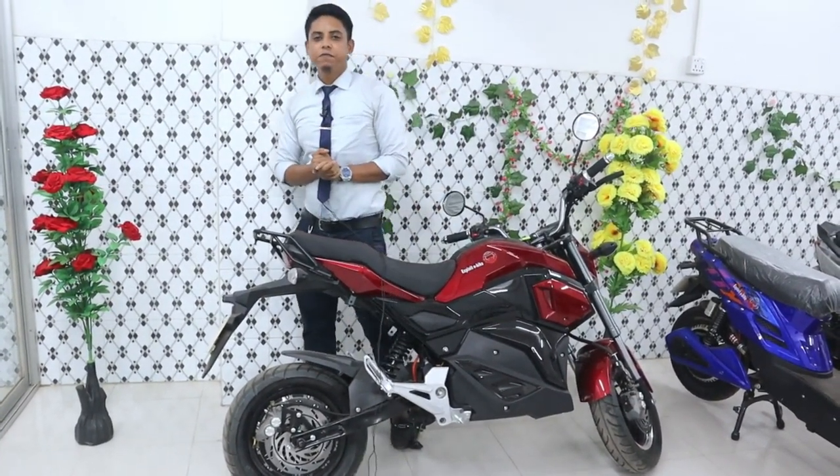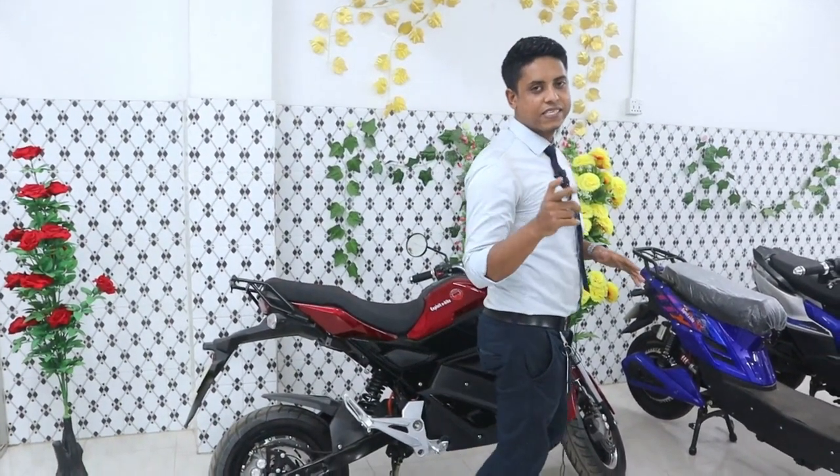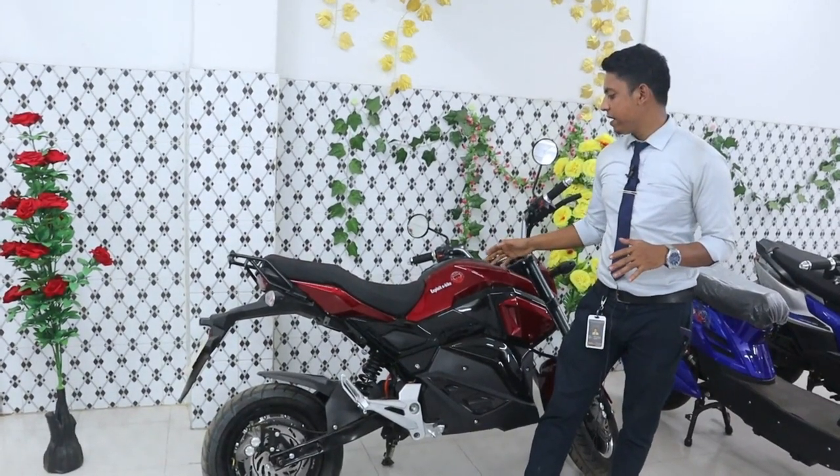Assalamualaikum, my name is Shakaalibaba. I don't like this, but it is very special to me. I will show you the XPULATE M3 on the video. I will show you the blue color — you can see it on the video. The blue color is with red color, which is XPULATE M3.